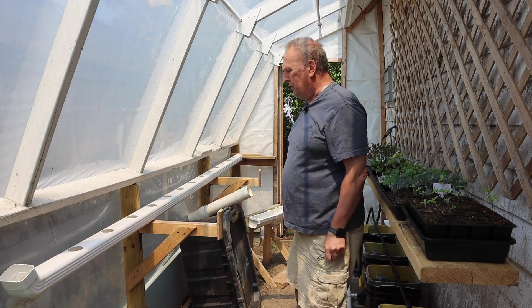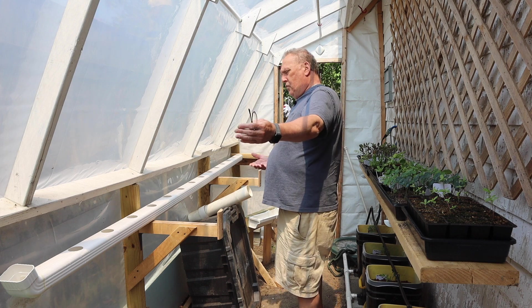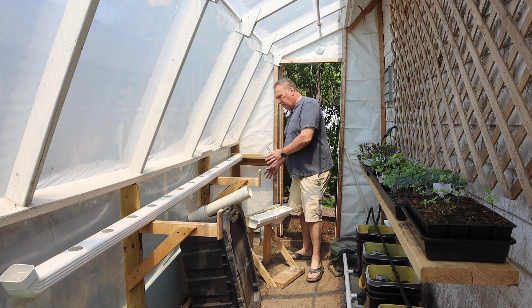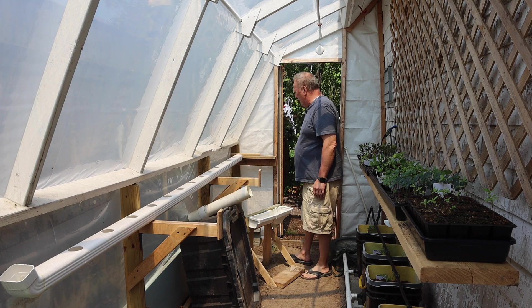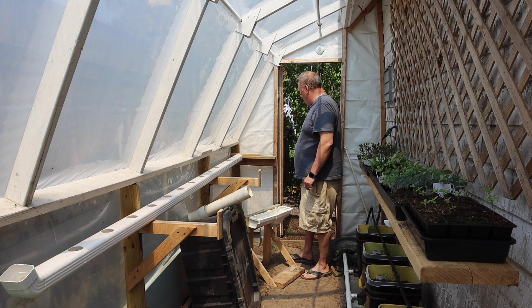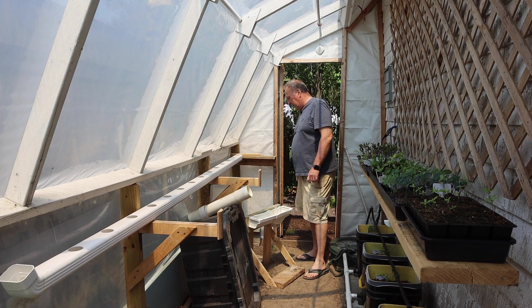So first thing I'm going to do — second thing I'm going to do — I want everything to move this way. So this is going to end up living right over here at the end. That way it's going to be easier to empty it and do what I need to do. So first thing I have to do is lower this so that the slope comes down. I'm going to remove this and walk you through a couple of things when we get there.